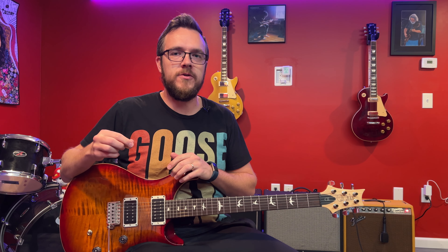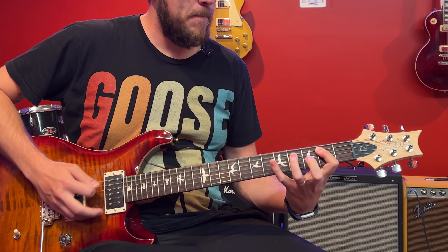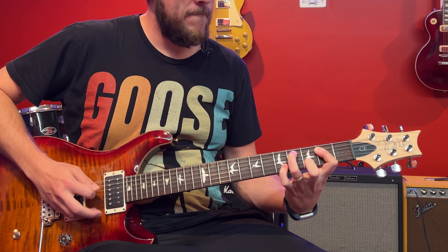Now let's talk about what a 12-bar blues structure is. It's four bars of E, your one chord. So you play your E chord four times — one, two, three, four — and then you switch chords.